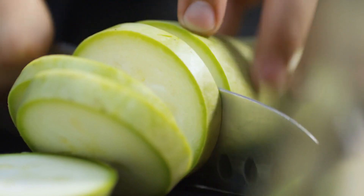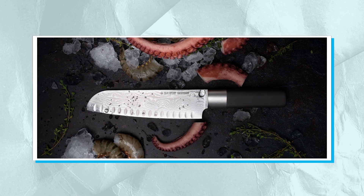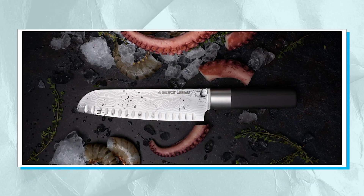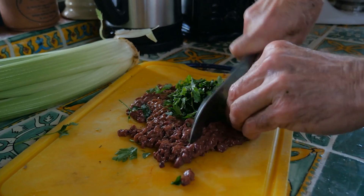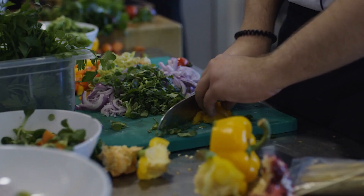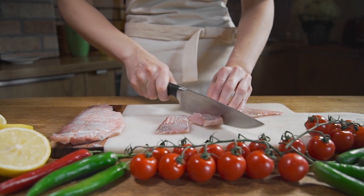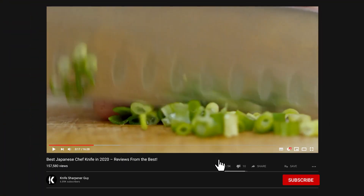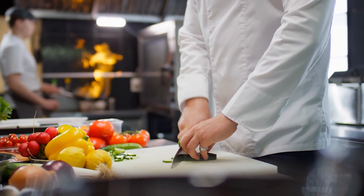One of the most useful and popular kitchen knives in the world is the Santoku knife. Because of its versatility and ability to be used on a number of food kinds — such as meat, seafood, fruit, and vegetables — it is ideal for mincing, slicing, and dicing. So that's it for today. Like, comment, and share with your friends if you find this video helpful. Subscribe to our channel if you want more videos like this on your feed.